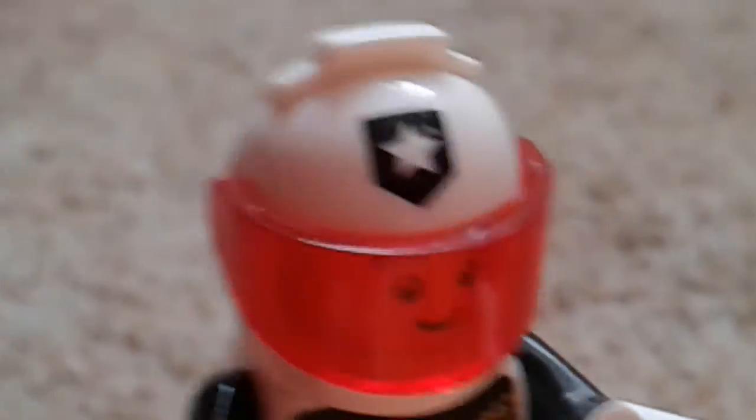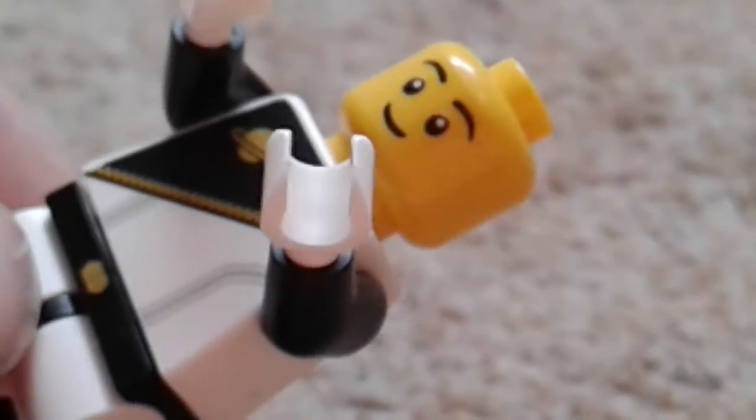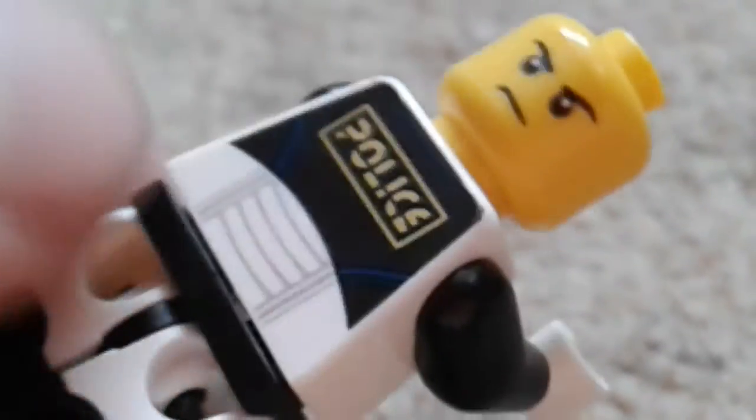The helmet has a red visor on, and it's like a shield. It's also double molded here with the black, which is pretty cool. This guy is double molded so he's got the modified classic space look, just more modern.